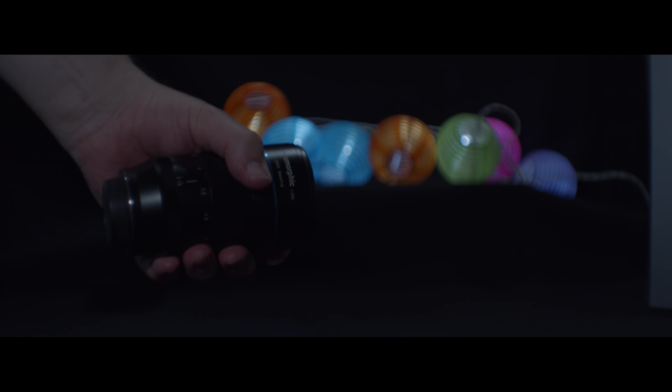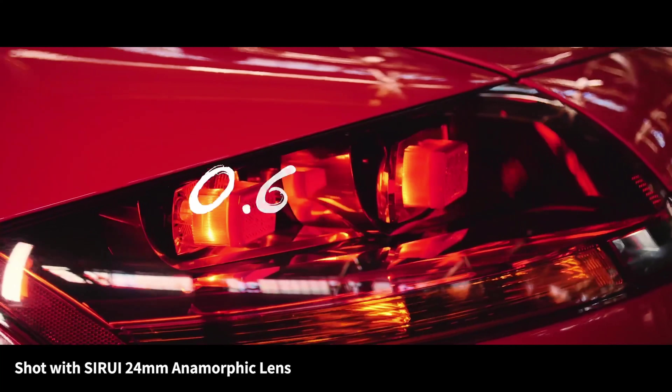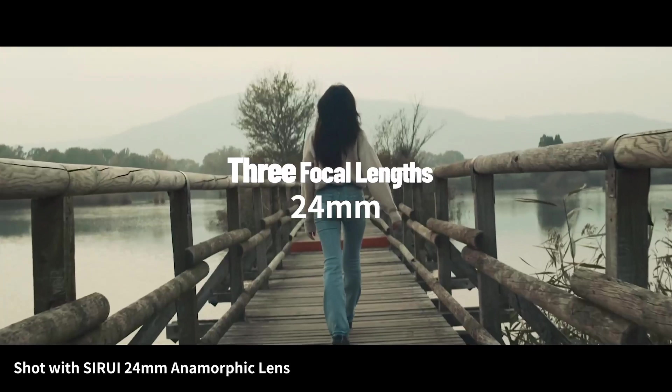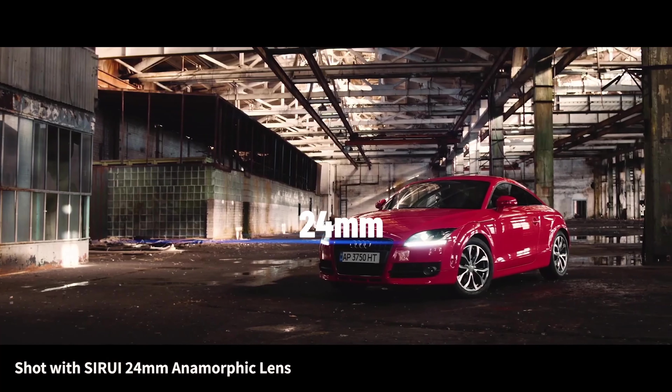The new lens will weigh around 800 grams — not too heavy for a lens of this size. A new thing Sirui is doing this time is that the focus distance will be quite different from the normal 0.85 meters. For the new lens, it's 0.06 meters from the lens, so it is a pretty close focus distance lens, and that is going to be amazing.